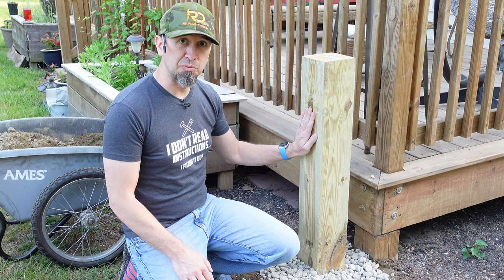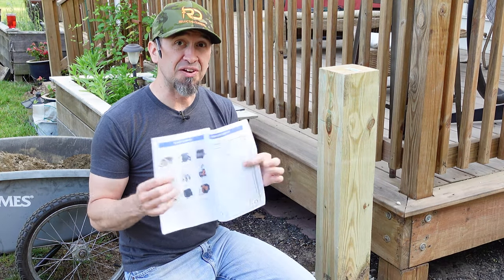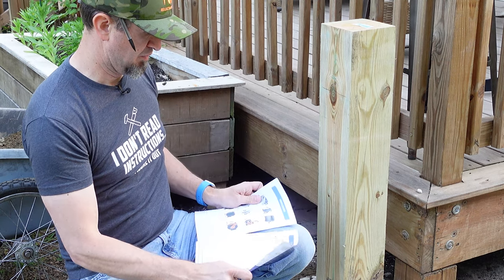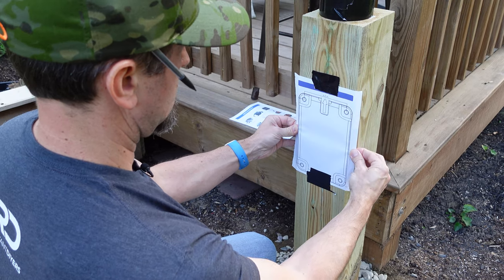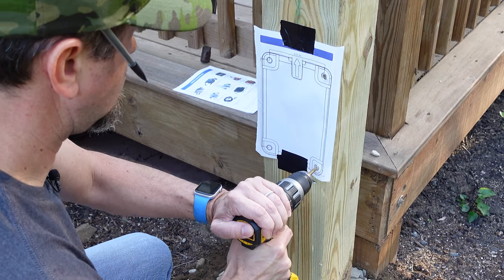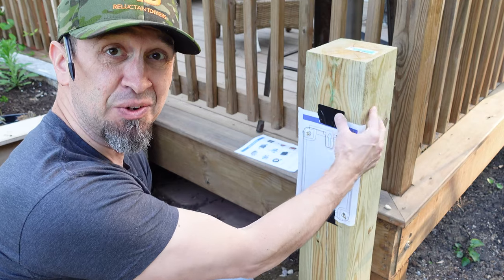To get the bracket for the hose reel mounted on the post properly, we need to drill four holes where we'll drive our lag screws. In the back of the manual there's a template you can rip out and use to drill your holes. In this case I'm using it to make sure I get them in exactly the right spot. You can see why the six-by-six post is so important — this bracket is super wide and barely fits. Drill all four holes right through the template to the depth you need for your lags.